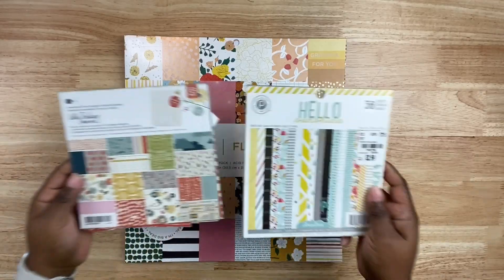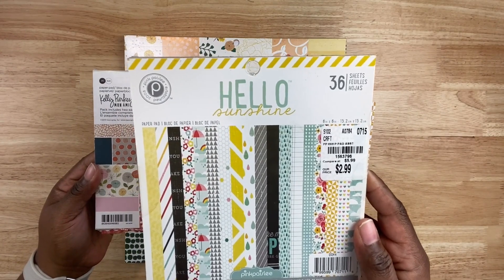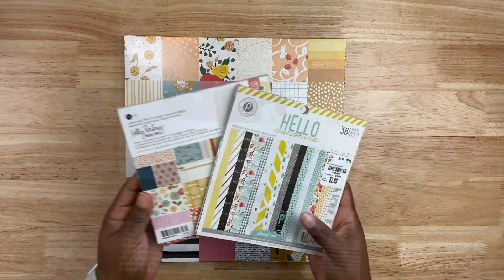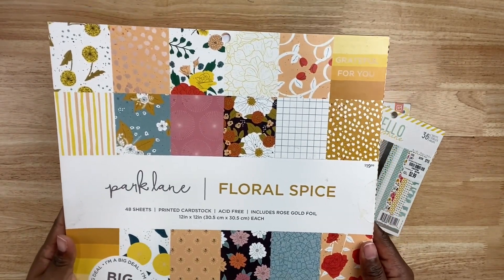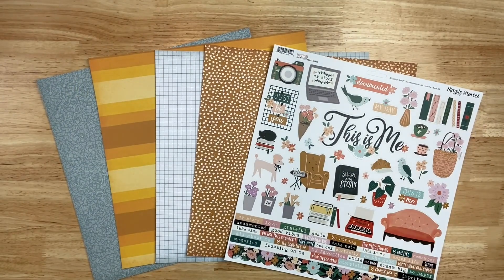Let's jump right into today's project. I pulled several items from my stash, starting with pattern paper. I have two six by six pattern paper pads I want to try to use up this year — one from Pink Paisley, one from Kelly Perky. I'm going to use those to mount my photos and make my photo tags. I'm also going to use a 12 by 12 pattern paper pad called Floral Spice from Joanne's Park Lane.